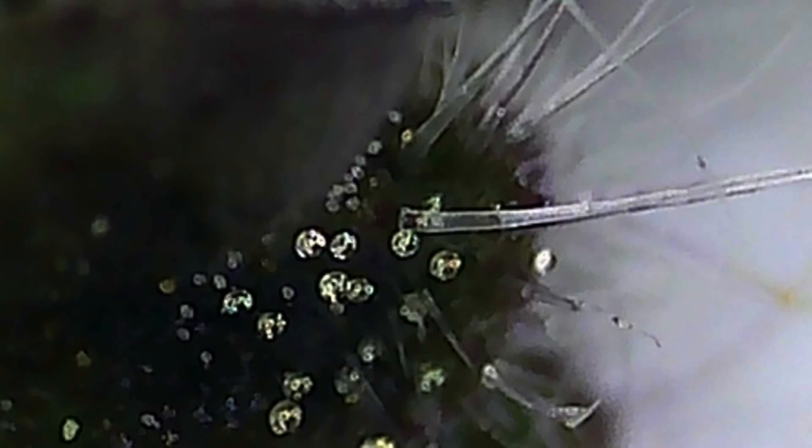The hairy trichomes don't contain the essential oils and are just there to deter pests. So I'm not too worried about those — I want to breed for the stocked or domed trichomes.